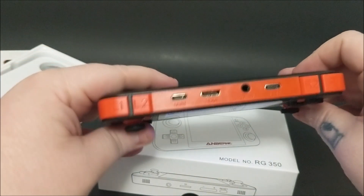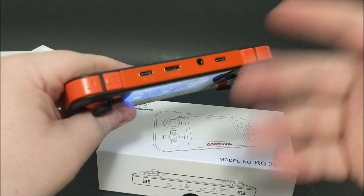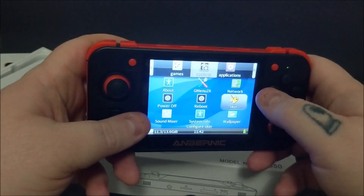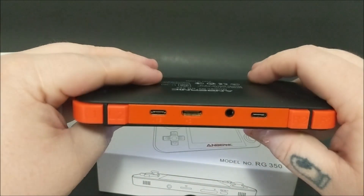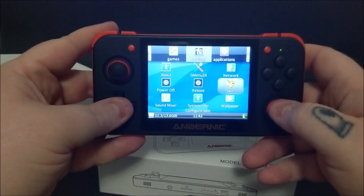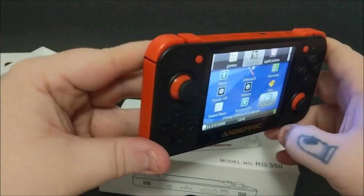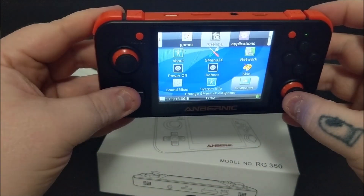Looking at it from a layman's perspective — someone who just got it, maybe their first ever emulation machine — if the instructions were a little better, maybe a bit more guided, it would be easier. It's not a bad unit at all. Some games perform very well. I wish it came with more but it doesn't. This is the RG 350; I'll leave a link in the description. It's got two USB ports, though apparently one doesn't do anything. It also has HDMI out — interesting, though I didn't try it.